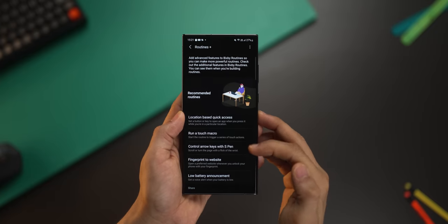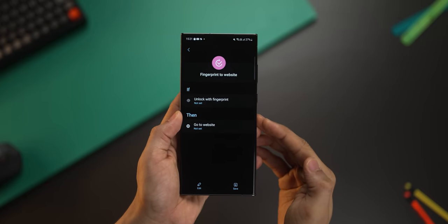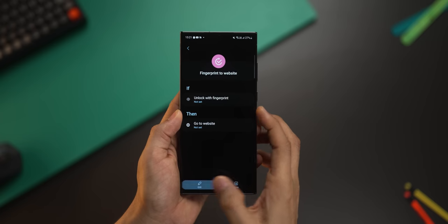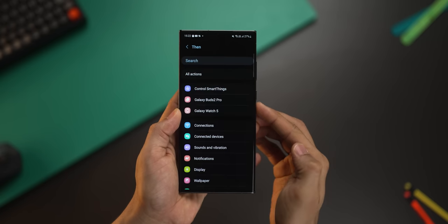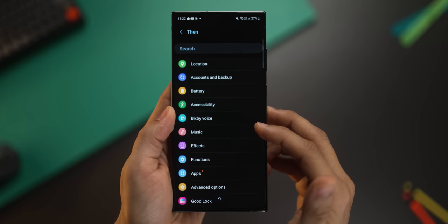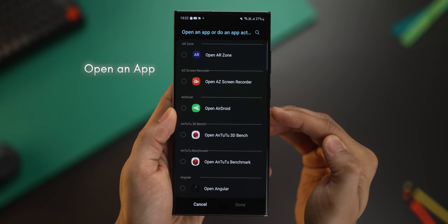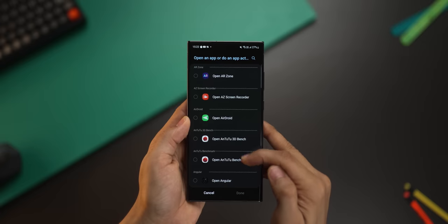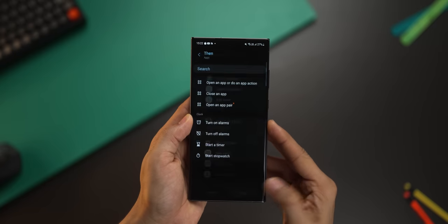Once it's done, open it up and go to fingerprint to website. Now you've got to make some edits — click on edit, choose the fingerprint at the top, then remove the 'go to website' option and click on add. Scroll down in this list to Apps and then select the first one which says 'open an app.' Now you can choose any app — whether it's the camera, gallery, or a couple of actions you see. Just remember that you do have a limitation of being able to register just four fingerprints, which means you can have four such shortcuts.